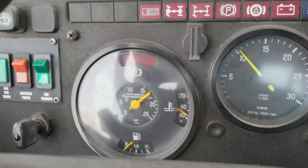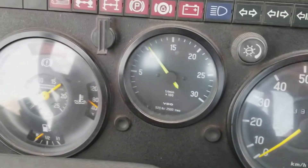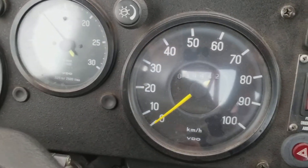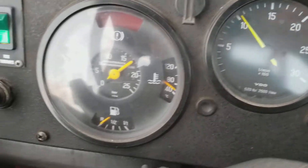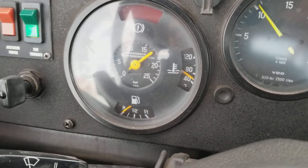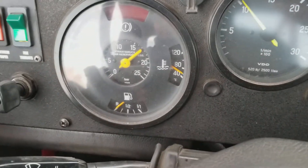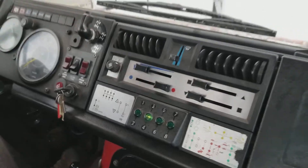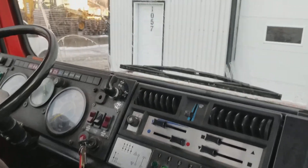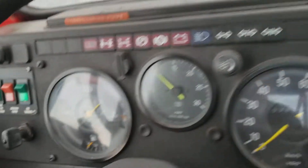Quick view of the RPM and the different instruments. The speedometer is working, the RPM is working, and the oil pressure — everything seems to be working. The fuel looks really low, probably very low.